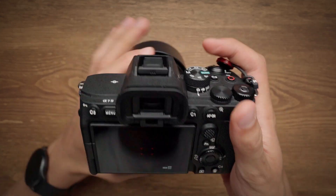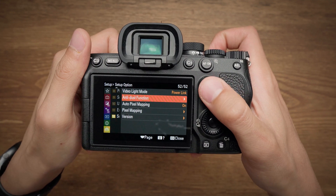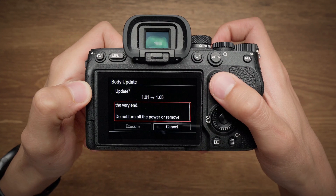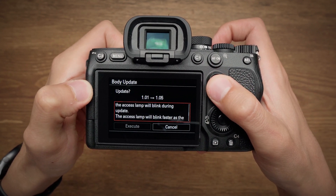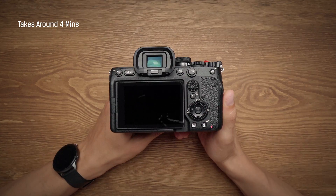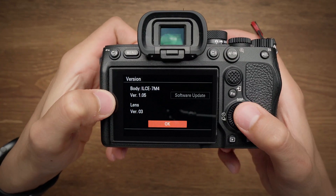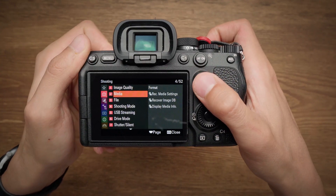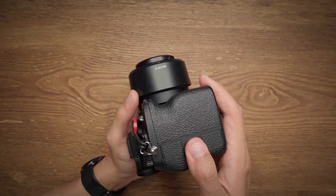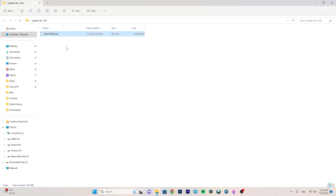Put the SD card back into the camera and turn it on. Go to the Setup option, then to Version, where you will see a software update option that has been added. Follow the instructions — make sure your battery level is high, as it takes around four minutes to update. I've sped up the video here, and now we are on firmware version 1.05.